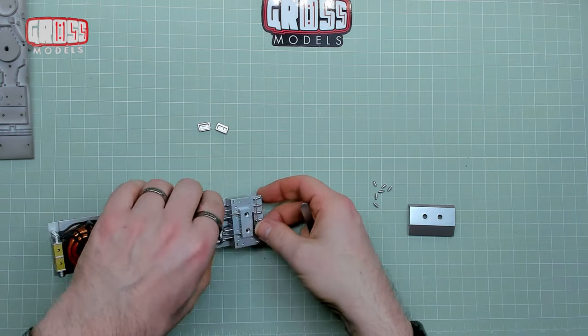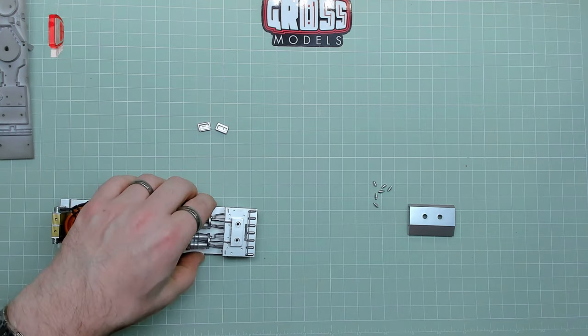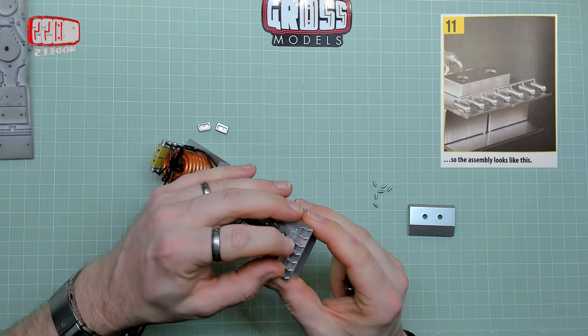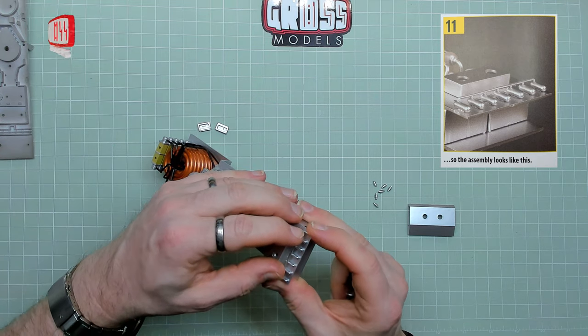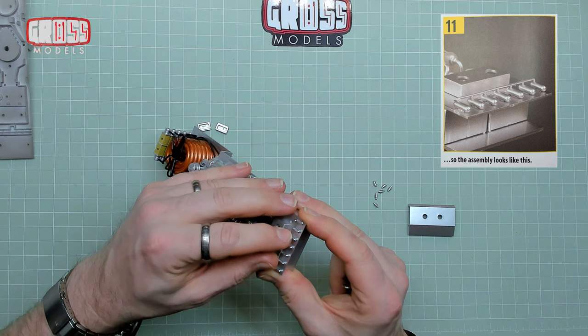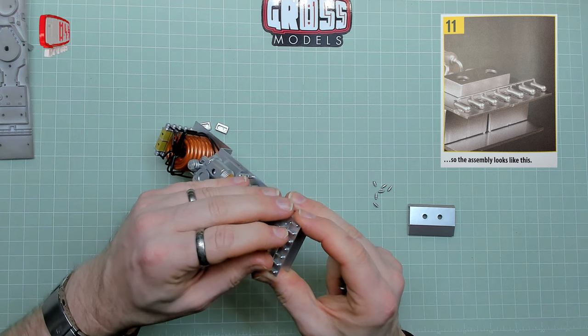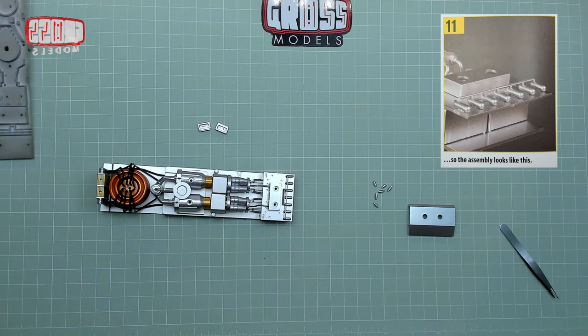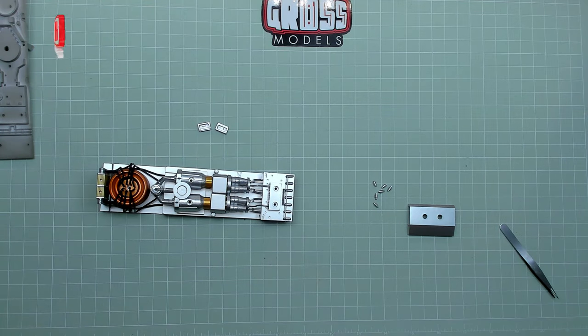That's gone surprisingly well. I'm slightly nervous now that it's gone so well. The last one is not quite lining up — there we go. So yeah, that's joined up with all of those. I like that — it worked quite well. I'm surprised how well it worked.